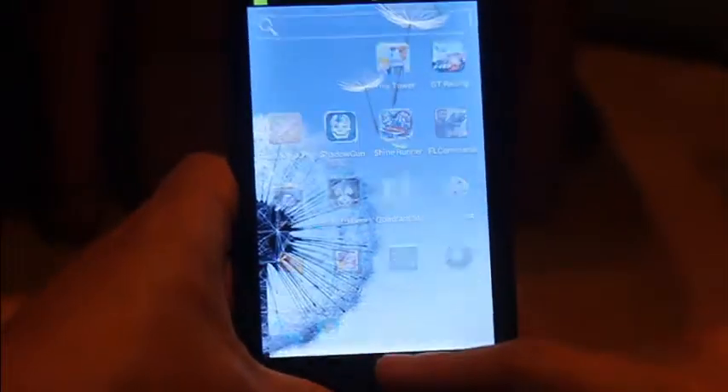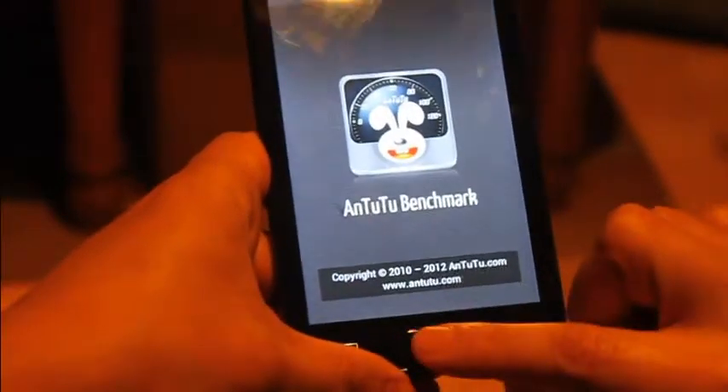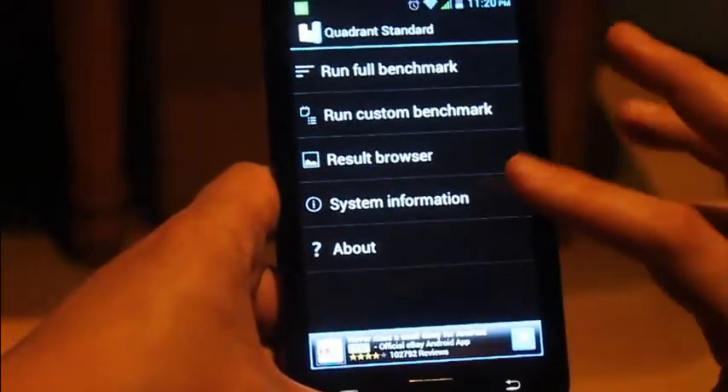Looking at the Quadrant benchmark scores: that one was about 3,500 and the other was 2,500, so you get an idea of where it sits performance-wise.